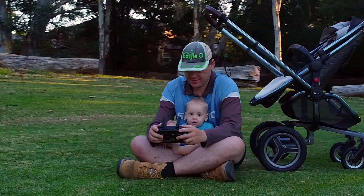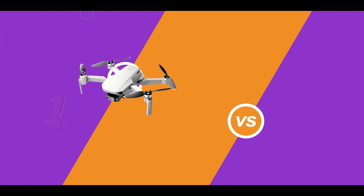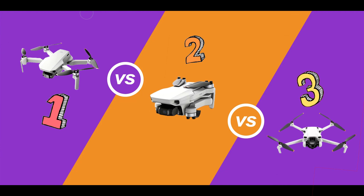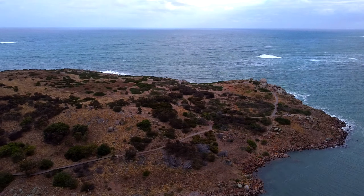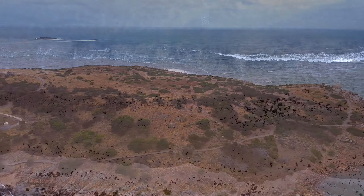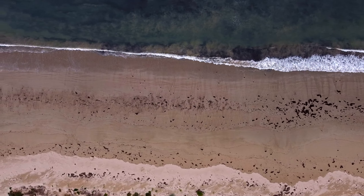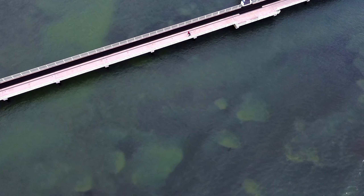Hi there guys, my name's ActionDan and welcome to my next video. In this video I upgraded my Mini 1 drone to the Mini 3 Pro. The Mini 1 is the absolutely perfect beginner drone, but its biggest weakness is dealing with strong headwinds. So no longer being worried about losing the drone and knowing I was going to sell it anyway, I took the biggest risk of this drone's life and took it out into the strong ocean headwinds to see if this drone will survive.